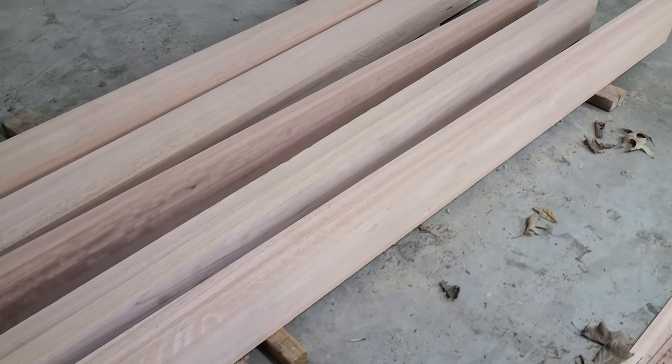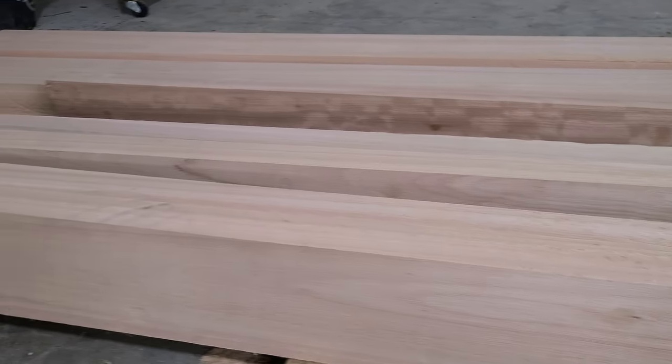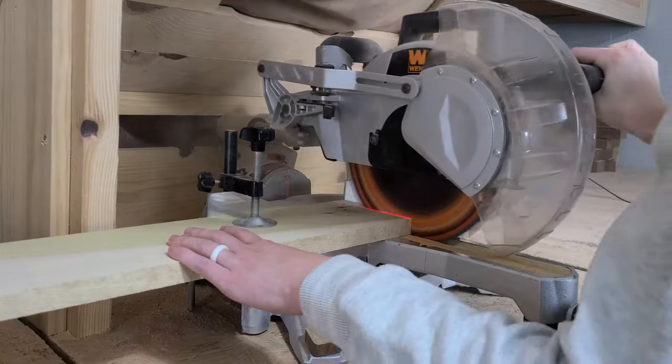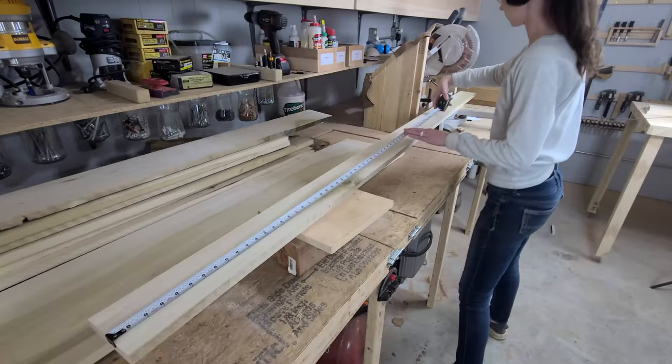We repeat this process on the other three boards, and then we move our fence to the final width. Using the face we cut previously as our reference surface, we cut each of the boards to their final dimension. Next, we move on to our poplar boards. These four-quarter thick common boards are going to be the slats for the daybed. We start by trimming one end, and then cutting each board to length.